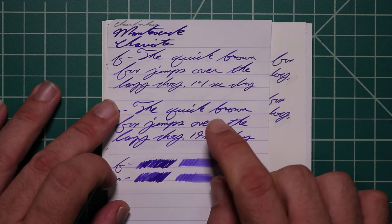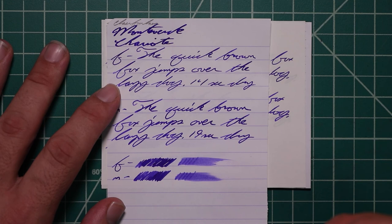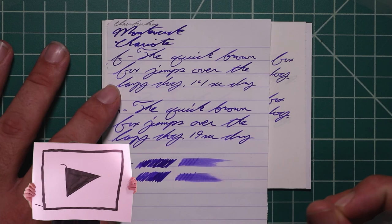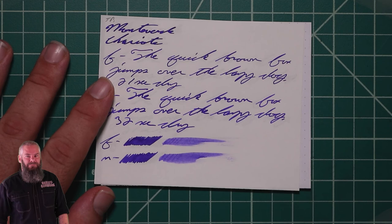The medium is darker than the extra fine, but not quite as dark as the stub. It has no feather spread, halo sheen, and it does offer shading in the form of some darker letters — 'the' from 'the' is darker, K from Quick is darker, the BR of brown is darker, the O is slightly lighter than in 'over.' It is there — not tremendous, but it does offer slight bits of personality. 19 seconds to dry. The scrubbies for both, left to right, do show us some color variation.